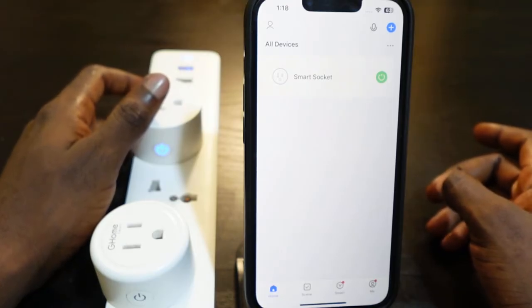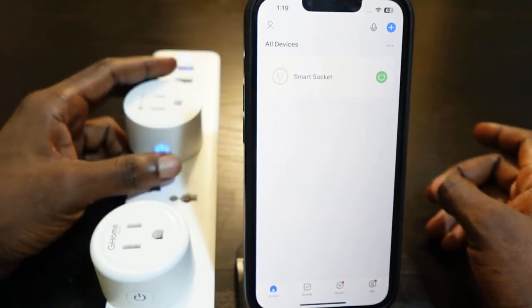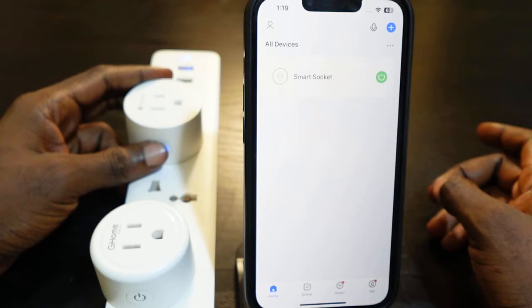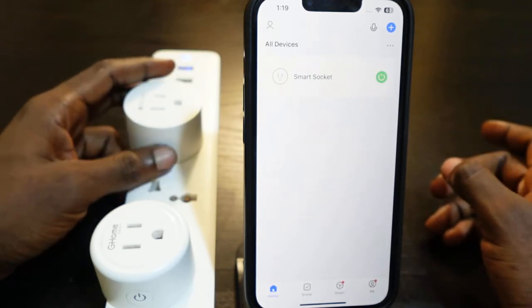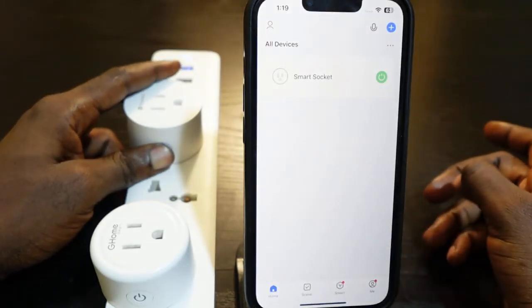Also, if you want to clear all your existing settings, you can reset it and then set it up from the beginning. To reset this smart plug, press and hold the power button for about five seconds. Keep holding it.